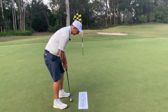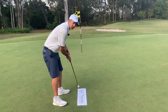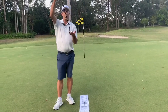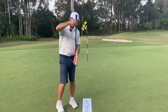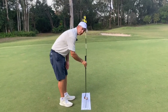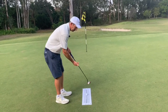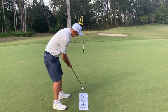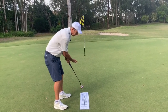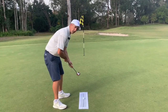I see so many people feel and think that the club goes straight back and through, and this just can't happen because of the lie angle of the putter. If a putter was at a 90-degree angle and the grip was totally above, yes it could go straight back and through — but because this putter is 72 degrees, the club needs to come back and through on a slight arc, and as it does that the face will rotate slightly as well.